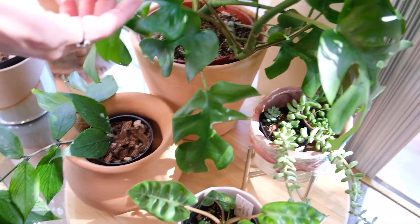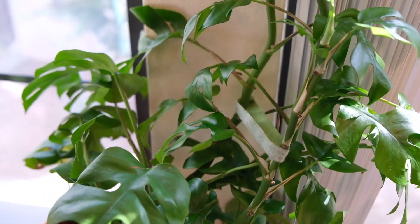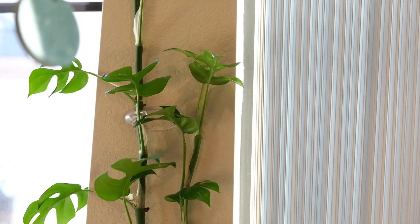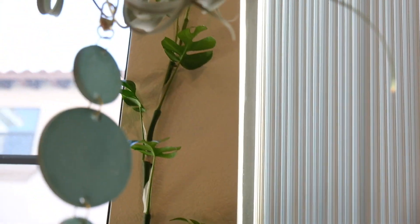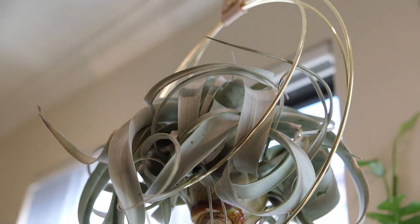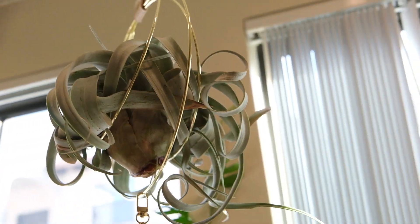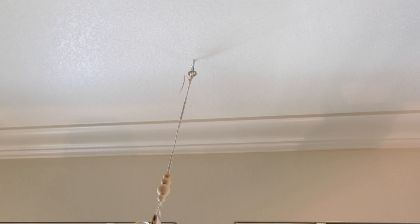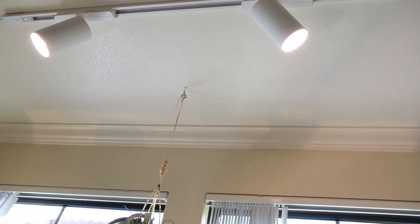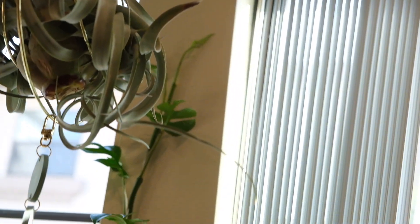We're going to get a good zoom in on this Rhaphidophora tetrasperma. When I got this thing, no joke, it was probably right about here — it's grown like three feet. My goal is for it to grow all the way up and branch off left and right. While we're up here, we also have a little air plant from a local artist. And up above, these are also Soltech — the Highland track light, I think. Pretty easy to install, it plugs in and it's on an automatic timer, which is super nice.